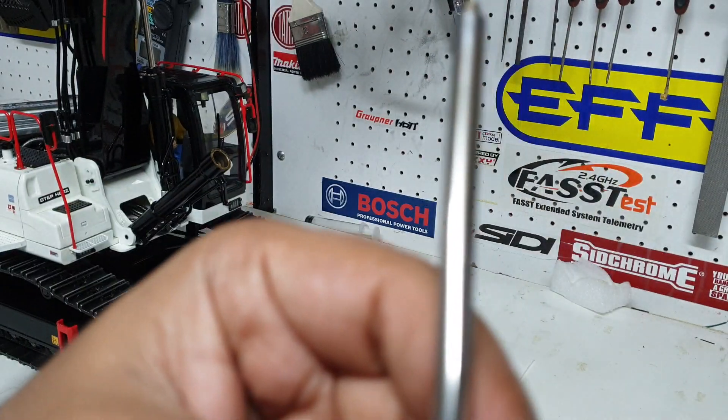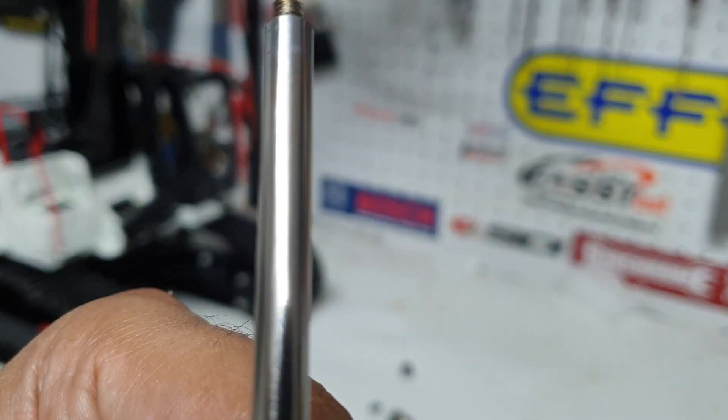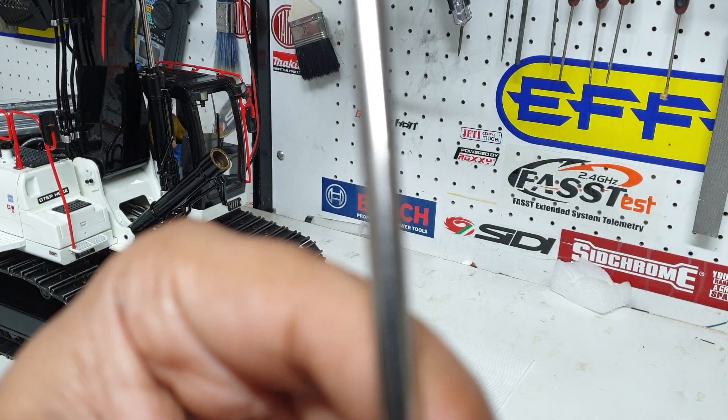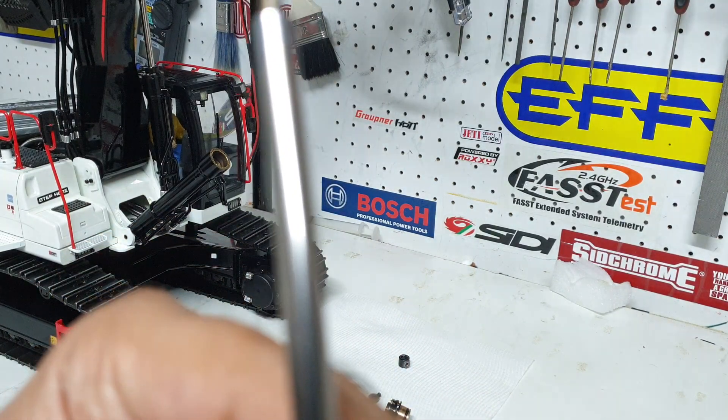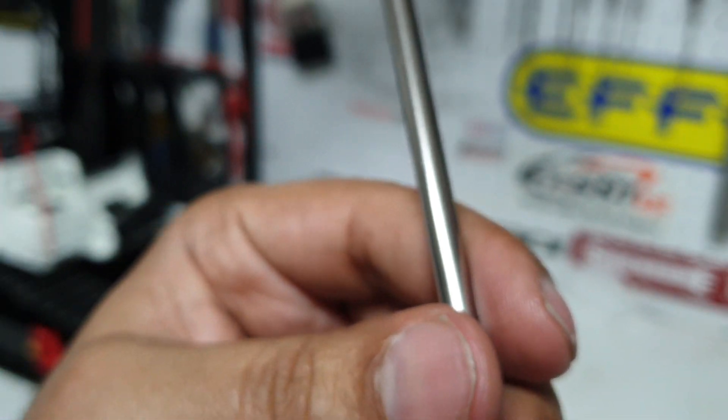Let me try and show you the finish. It's a bit hard to show you the swirl marks on this thing because it's pretty reflective and shiny. You can probably see it's a little bit hard to show you the swirl marks on it, but it did have a lot of swirls on it, and hence it was leaking from there.